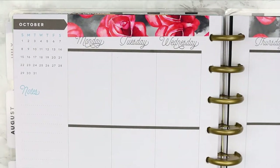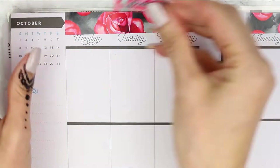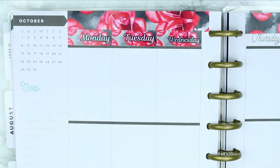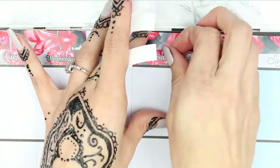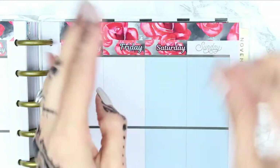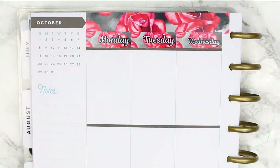Once I've got all the washi down, I can go ahead and put the date covers down. I know some of you are going to be wondering what shade I'm wearing on my nails — a lot of people ask me. This one is from Nails Inc; I can't remember the name exactly, but if you really want to know I will leave it down in the comments.